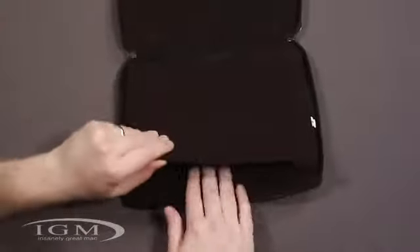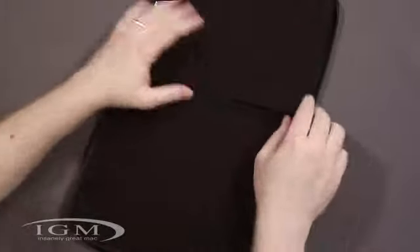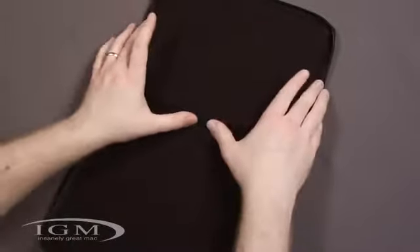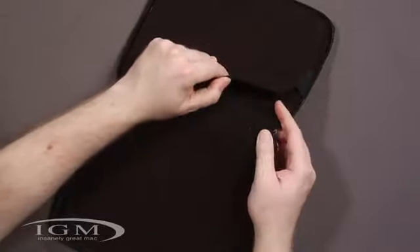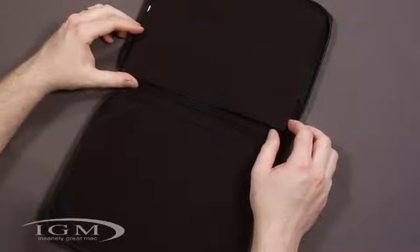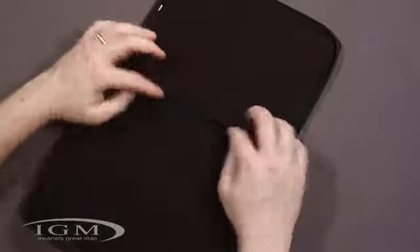This is the large pocket for storing stuff. One thing to note: the bottom is open. It's one piece of material fabric, padded, and held together with three little pieces of elastic material. The bottom being open means something like the iPad camera kit might slide through. So really cables, adapters, and slightly bigger objects that aren't likely to slide through work best here.